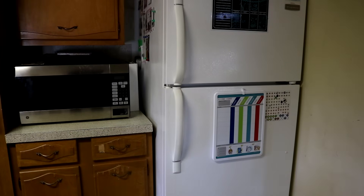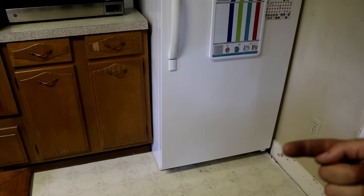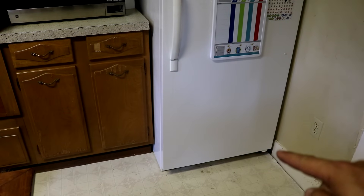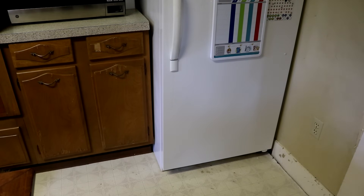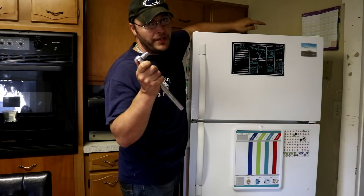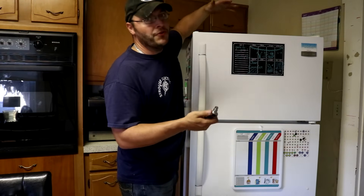Now let's get into adjusting it. I need to get access to the right side of this bottom hinge to hit it with a hammer and point it more toward the center of the refrigerator. So I'm going to pull the refrigerator out and turn it a little bit to give me room. I'll do that before I take the doors off. Underneath the hinge are some 3/8 bolts — we're only going to loosen those up most of the way so we can lift the hinge and pull the door off.